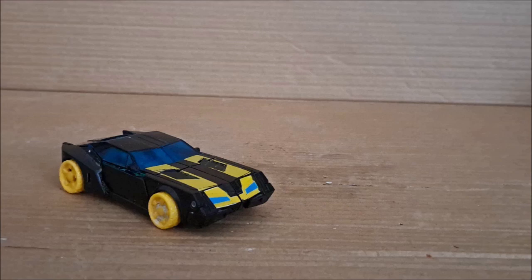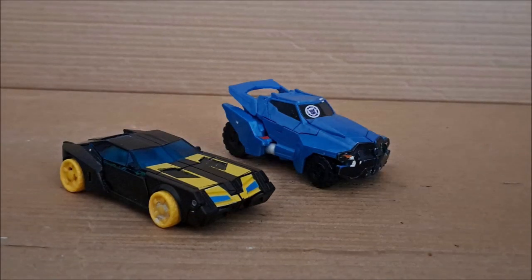So on to size comparisons. Here's Robots in Disguise Steeljaw from the same toy line, and the scaling feels kind of off. Shouldn't the truck be much bigger than the muscle car? I don't know, it just feels very off to me.